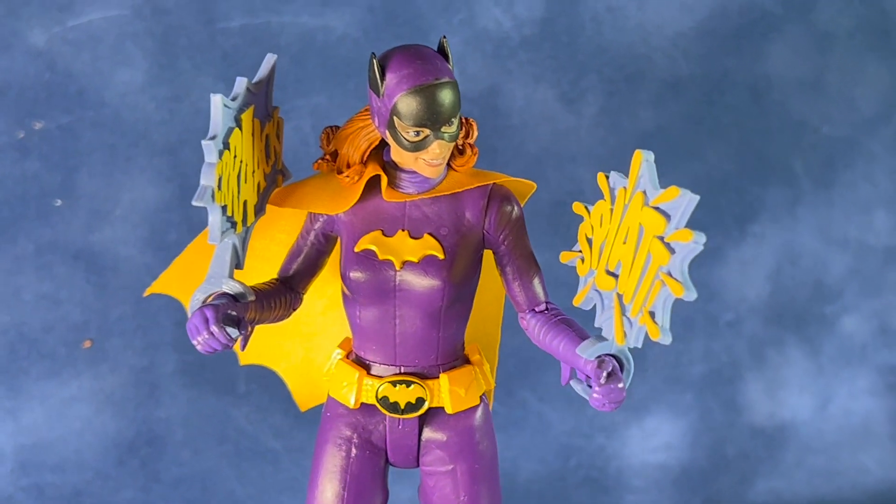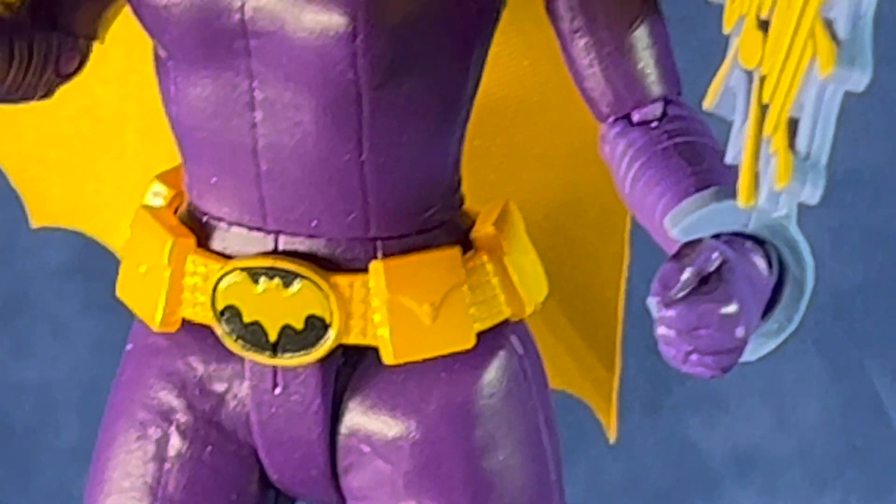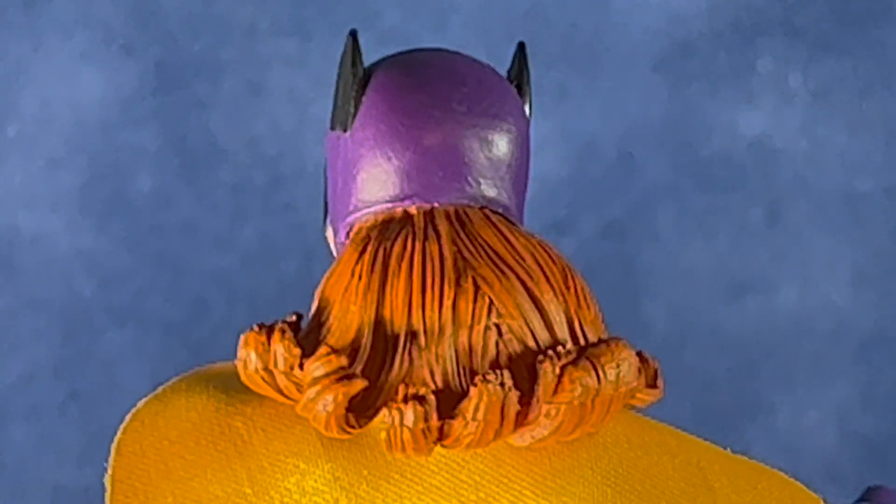This one is not double-jointed, so it will be somewhat limited on the articulation. The utility belt looks good, and they did a pretty good job on the hair sculpt on the back.